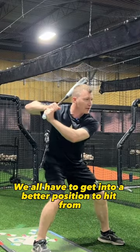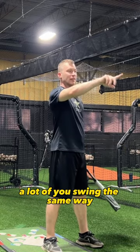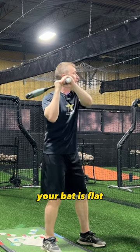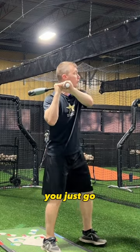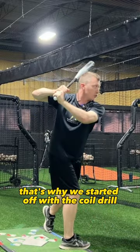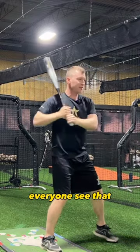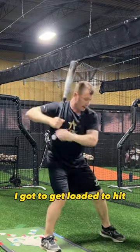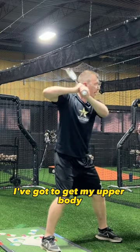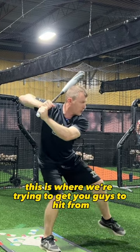We all have to get into a better position to hit. A lot of you swing the same way — your arm is down, your bat is flat, a lot of you don't get loaded here and you just go. We've got to get here. That's why we started off with the coil drill. I've got to feel loaded — I've got to get coiled. I've got to get my upper body what I call pulled back. See this position right here — this is where we're trying to get you to hit from.